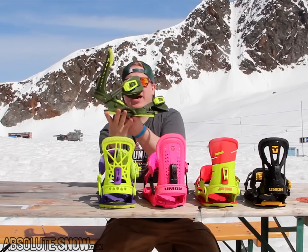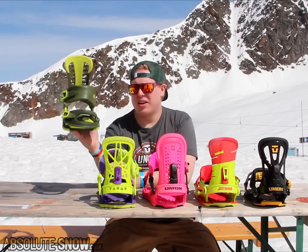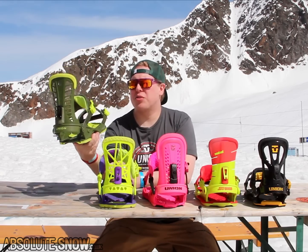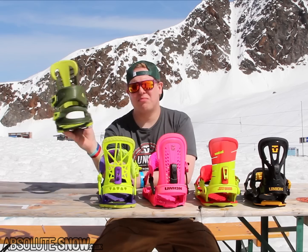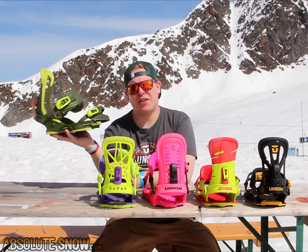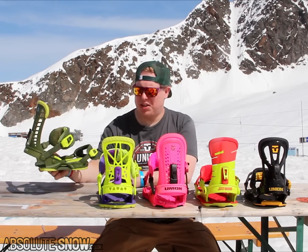Up from there, we have the Atlas. This is an evolution of the Force — this is what the Force has now evolved into. Upgrades on here are the Atlas base plate, the asymmetrical symmetrical Atlas high back, tapered strap. This is an all-mountain freestyle binding. Travis Rice is on this — if it's good enough for Travis, it's good enough for you.